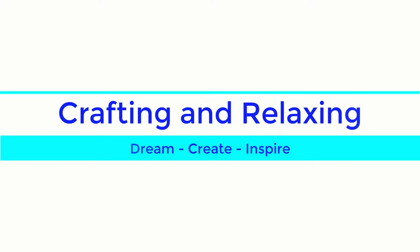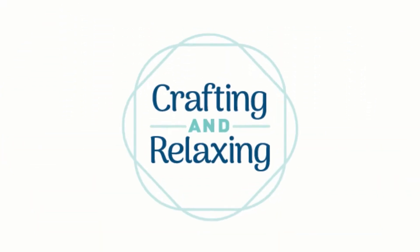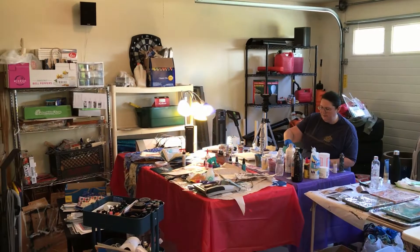Hi friends, this is Sarah from Crafting and Relaxing, and today I'm taking you on a tour of my second craft room, essentially.